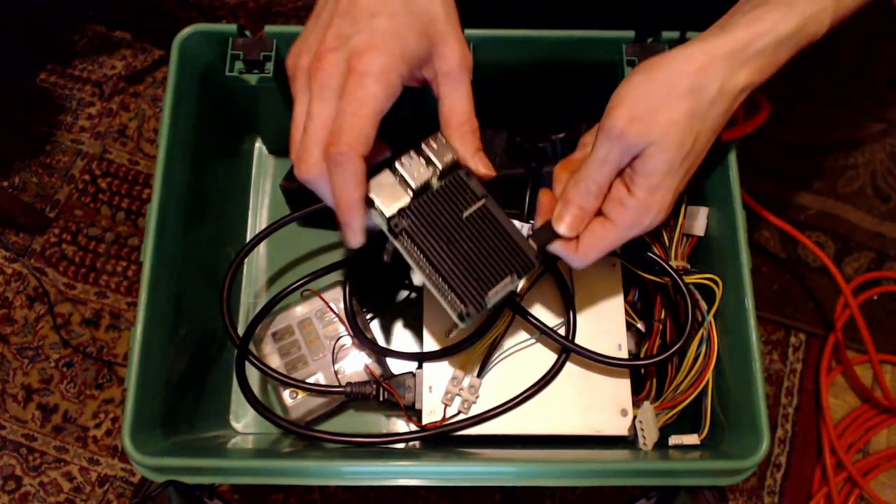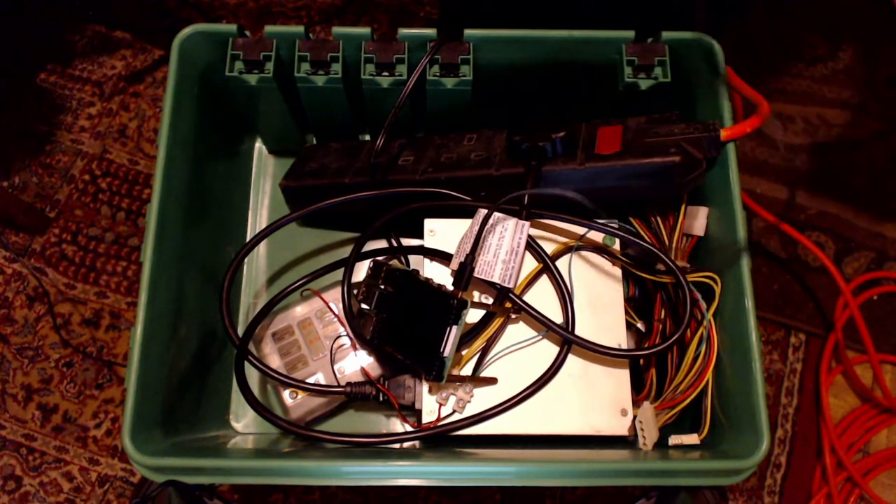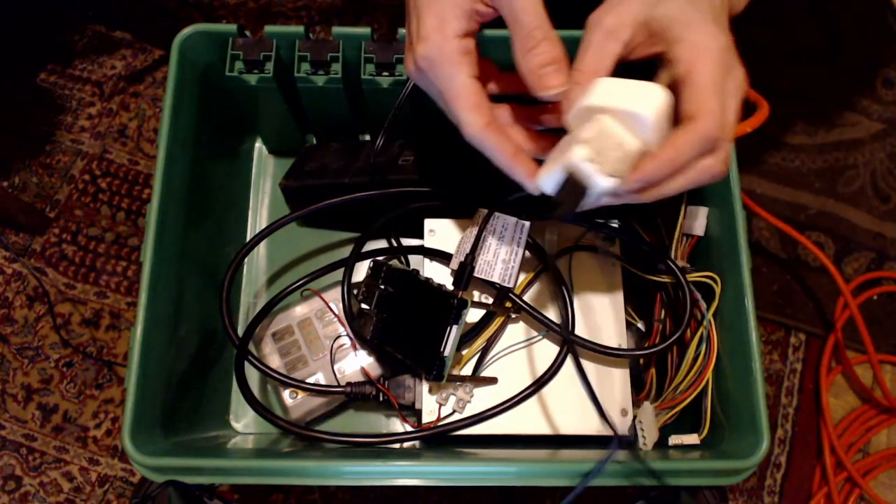Here is the Raspberry Pi 4 with a heatsink case to dissipate the heat from the Pi as it can get quite warm. Here is the USB power supply and USB-C cable, so let's plug that in.